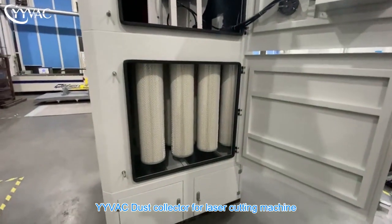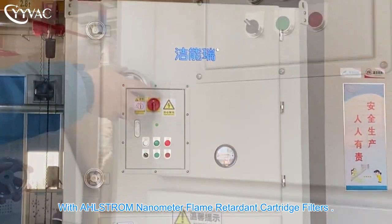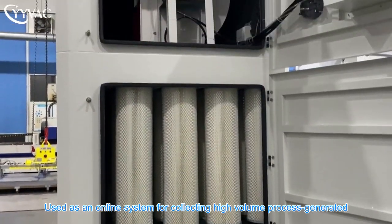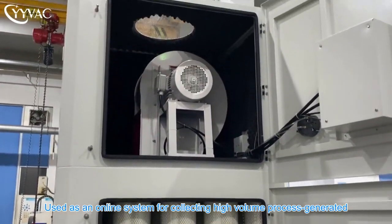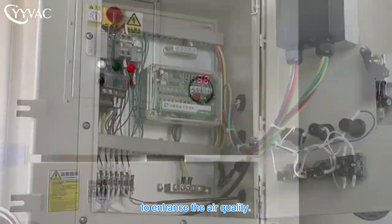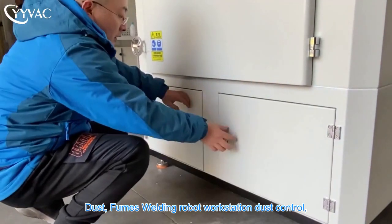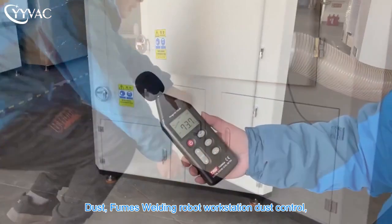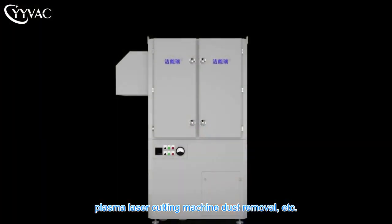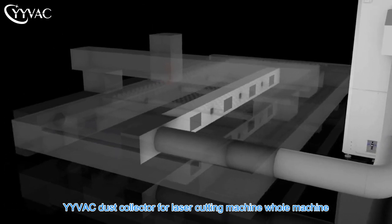YYVAC dust collector for laser cutting machine — VJ series industrial dust collector with Ahlstrom nanometer flame retardant cartridge filters, used as an online system for collecting high volume process-generated dust or impurities from the source point on a continuous basis to enhance air quality. Applicable industries include dust fumes, welding robot workstation dust control, large laser cutting machine, plasma laser cutting machine, and dust removal.